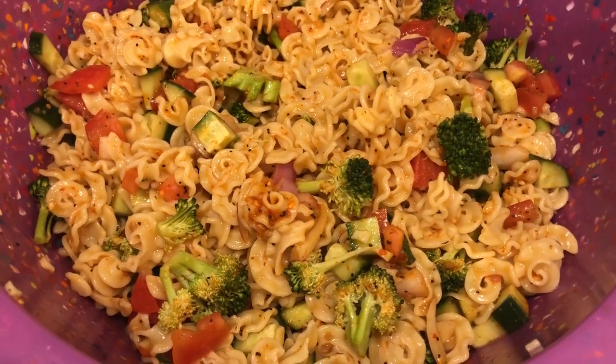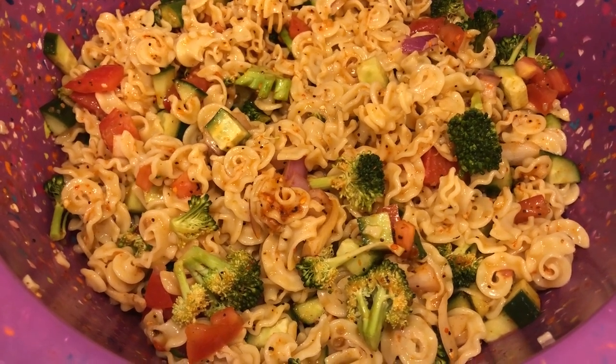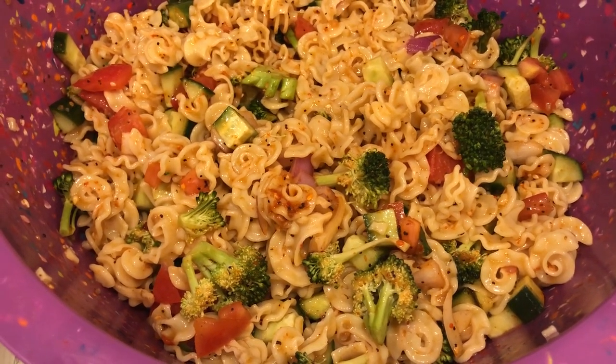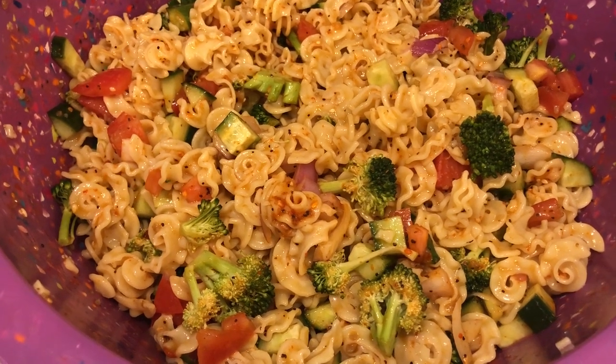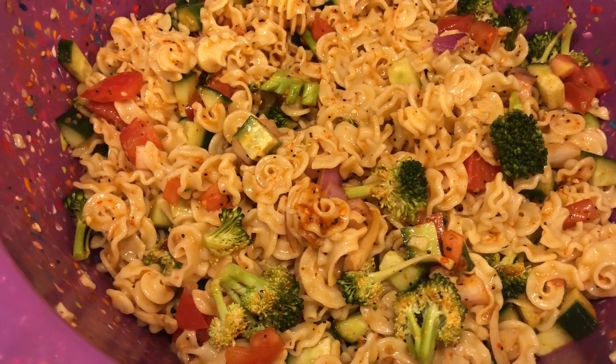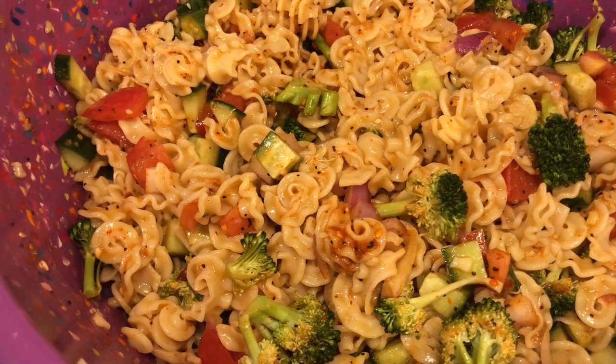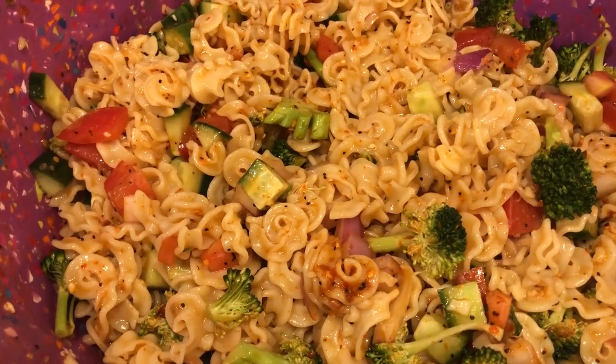This is all there is to the salad. This salad is best made the day before — let it sit in the refrigerator overnight to let those flavors come together. Then before you serve it, make sure to give it a good stir. You're probably going to want to add a little bit more salad dressing and Salad Supreme right before you serve it and give it a good stir.